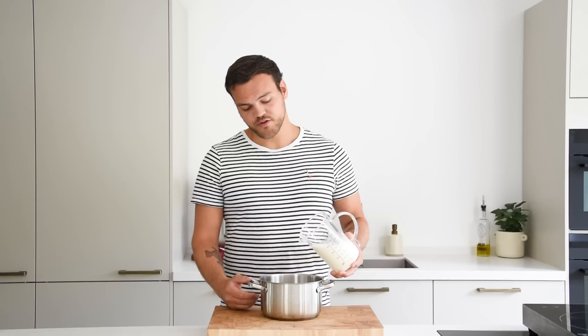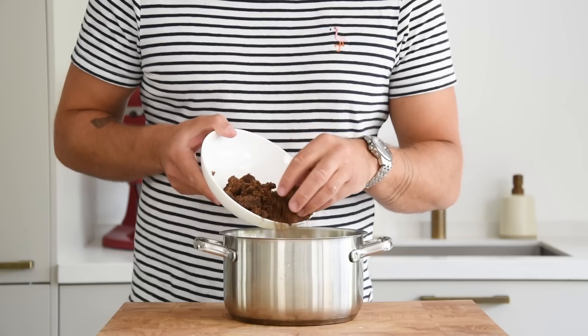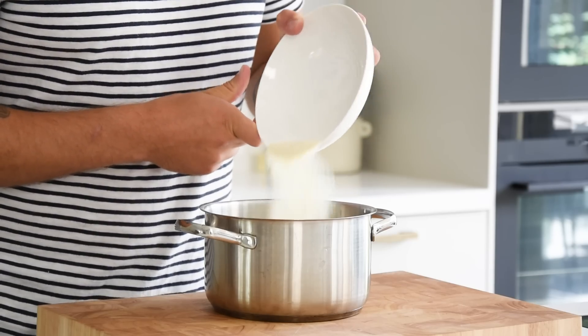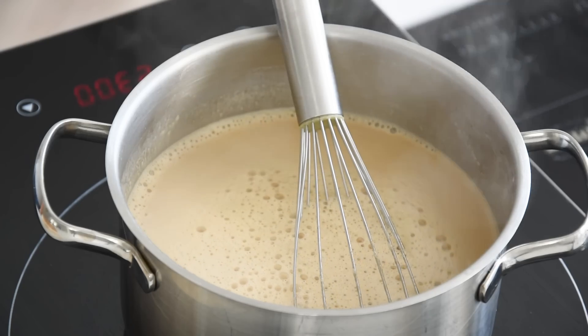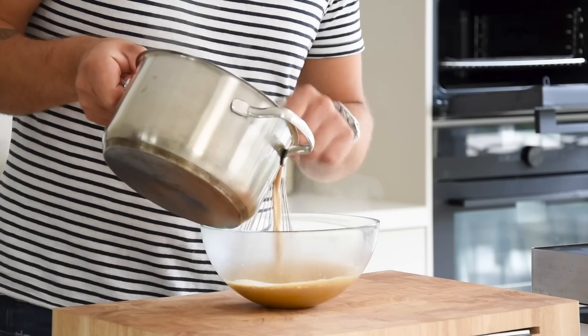For the muscovado ice cream, pour 500 grams of milk into a pan, then add 500 grams of cream, 200 grams of muscovado sugar, and 30 grams of skim milk powder. Mix this well and bring it to a boil. Meanwhile, transfer 90 grams of egg yolk into a bowl.